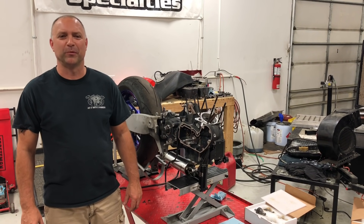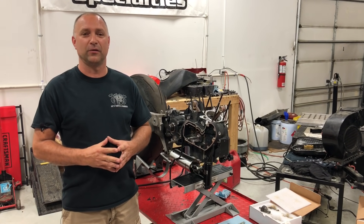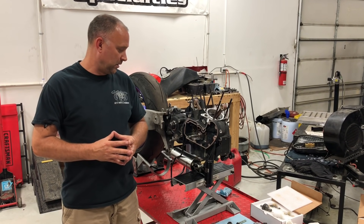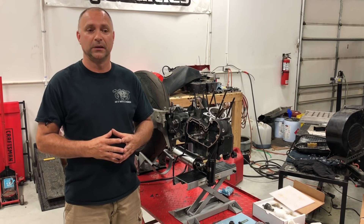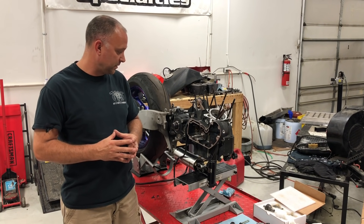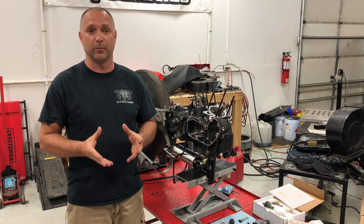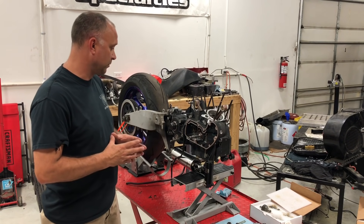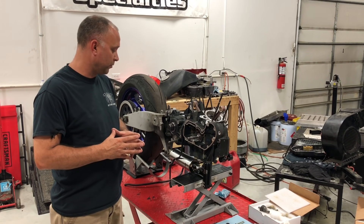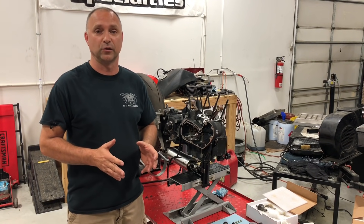Hey everyone, Hammer Dan here with Hammer Performance. Today we're going to show you how to install XL and early model Buell cams into a Sportster motor. We'll show you all the different checks that need to be done, some of the clearancing issues you may run into, and how to chamfer the back of the number two and number three cam lobes.